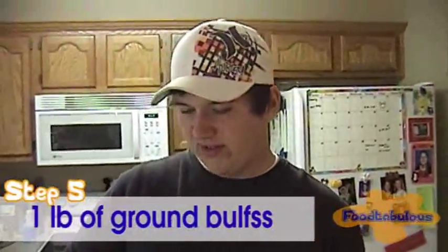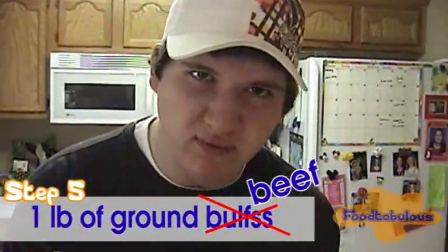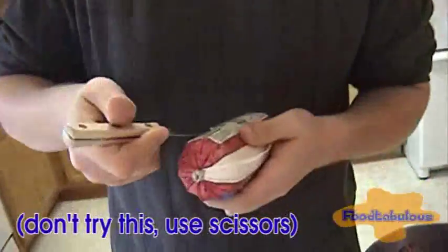Now for the ground beef. Don't forget the ground beef. In this packaging here — some ground beef here. Don't cut yourself. Nice way to open it.